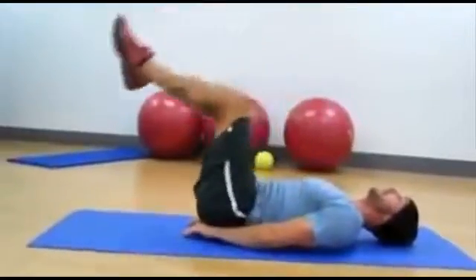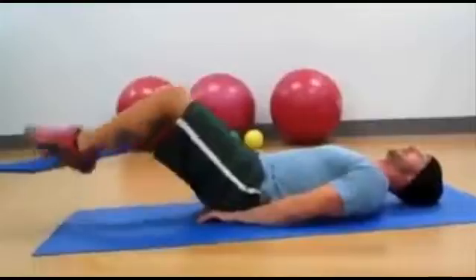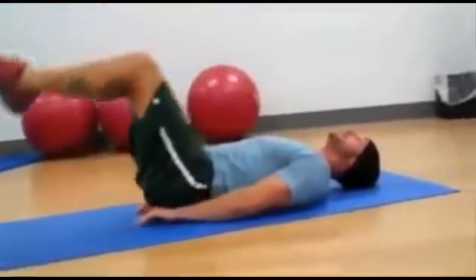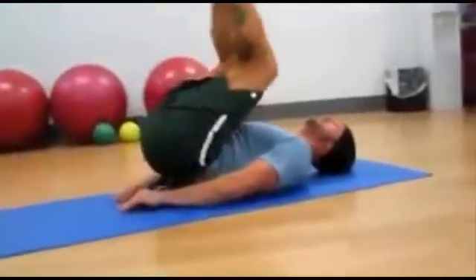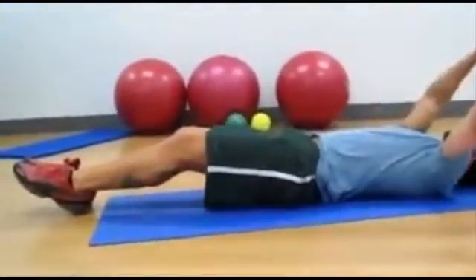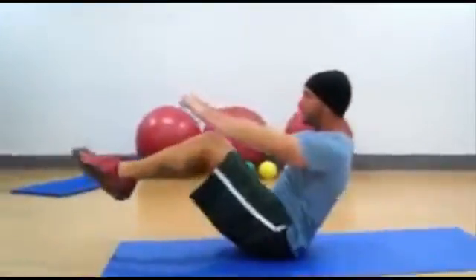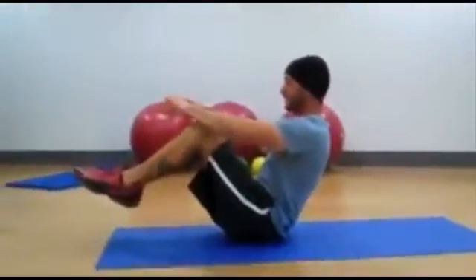Exhale when you come up. Now make sure your butt goes up off the mat about one to two inches. Pull with your abs, thrust with your hips, then down. Make a little diamond with your hands, bring your hands back all the way, and exhale when you come up into a V-up position and back down.